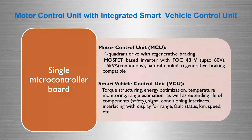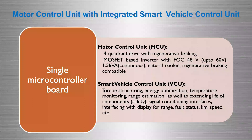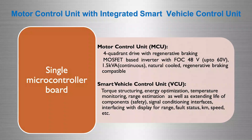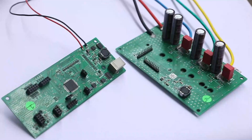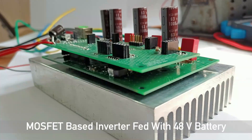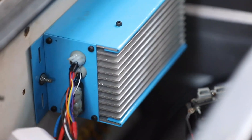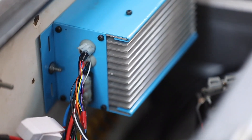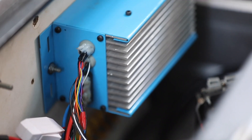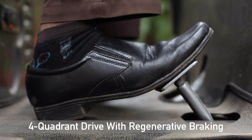Now, let us see the specification and roles of the integrated motor controller and vehicle controller unit which we have developed. The first component, motor controller unit, consists of a MOSFET-based inverter fed from a 48-volt battery. It is a naturally cooled product having a continuous power rating of around 1.5 kilowatt. Further, it has four-quadrant drive capability, including regenerative braking.